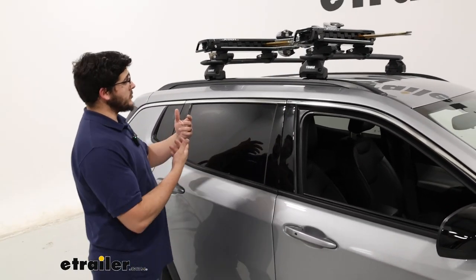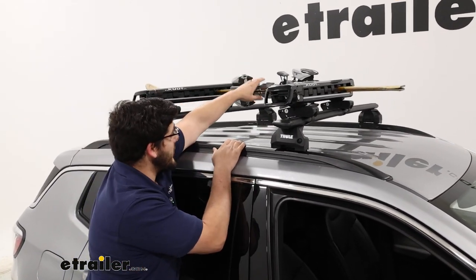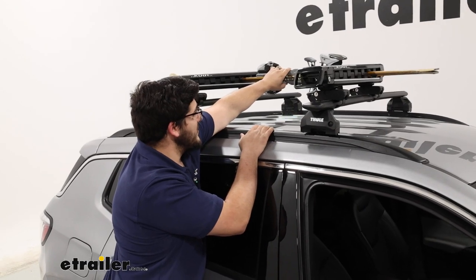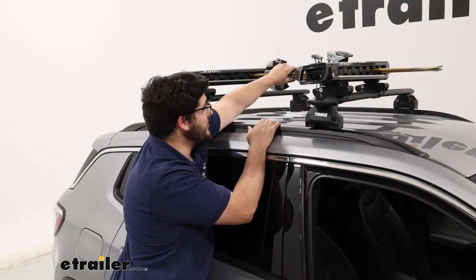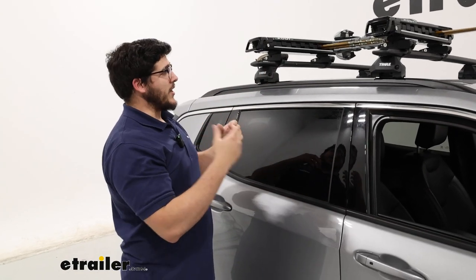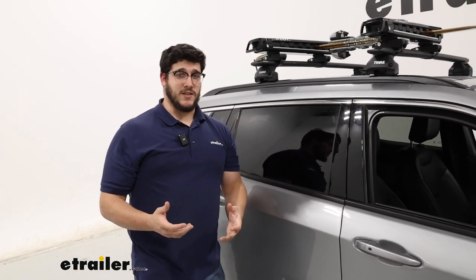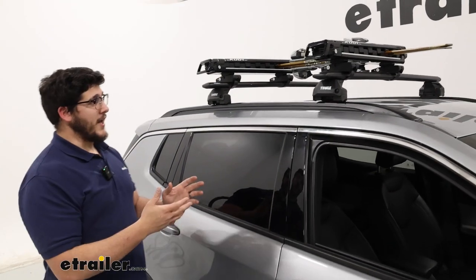This is great if you struggle to grab your skis from the top of your roof — even reaching over here I can grab them, but I'm definitely working to get them. This carrier is going to allow you to slide it out, grab your skis, put them back into place, and take them out much easier. Let's check it out.